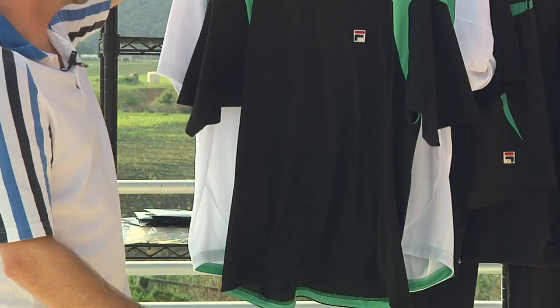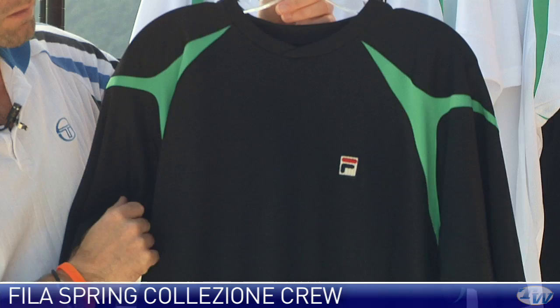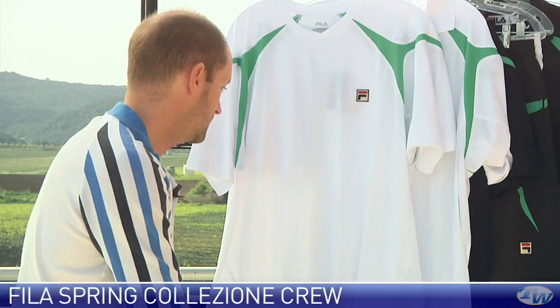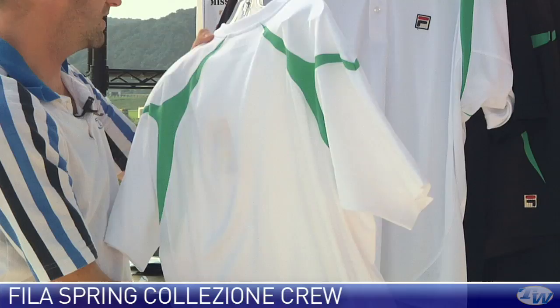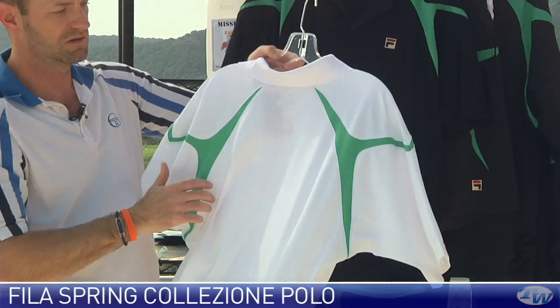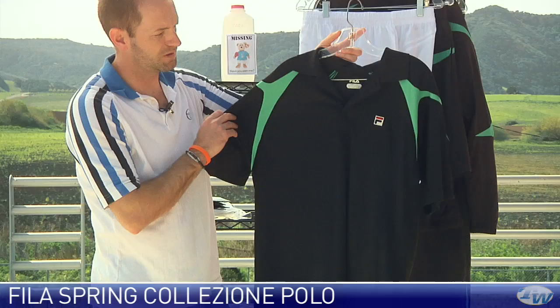Next up we have the spring crew. Really like the neckline on this one — just a really subtle V to it. Nice ming green color accents and F-box on the chest. There's mesh under the arms to help with breathability, and you're gonna get UV protection and excellent moisture wicking. Here it is in white with ming green accents. In the same style we also have a polo — three-button placket, F-box on the left chest, and nice big use of mesh under the arms, also available in black with ming green accents.